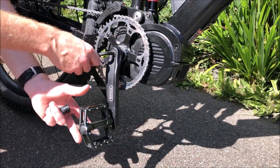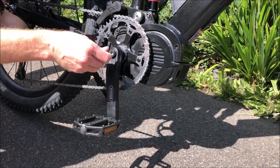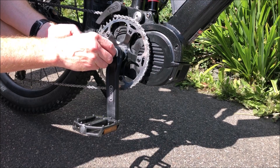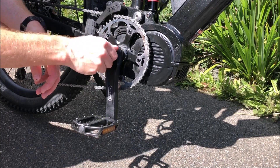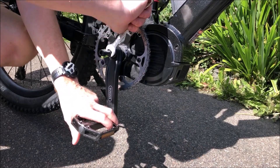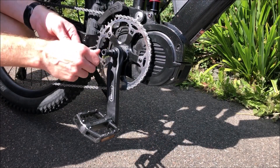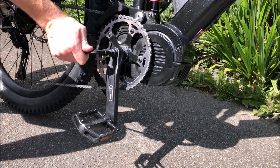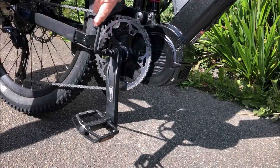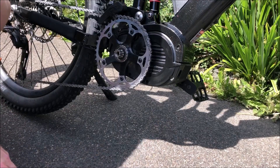The first job is to use a crank extractor to take the crank off. Take out the retaining bolt, then screw in the crank extractor — be really careful here as you're going into soft aluminium, so make sure you tighten it right in and get it nice and tight. Then just wind it in and it should start extracting the crank quite easily. That's the arm off — we're going to do the same on the other side.